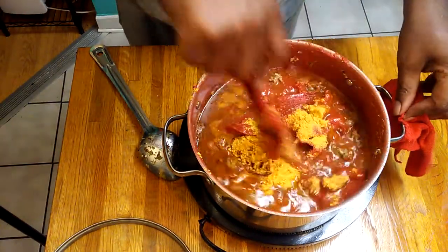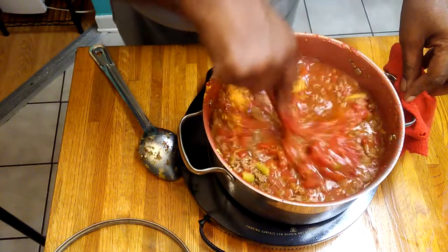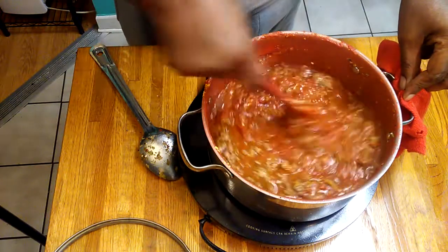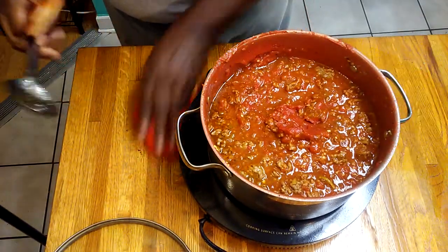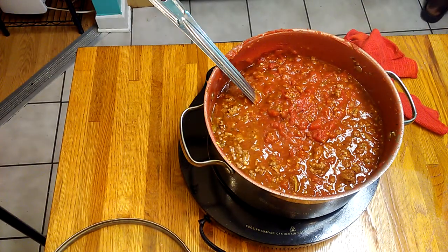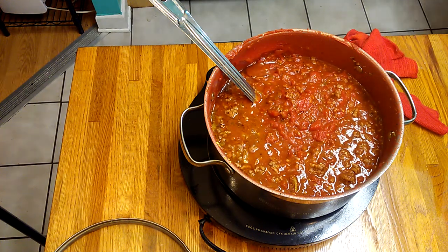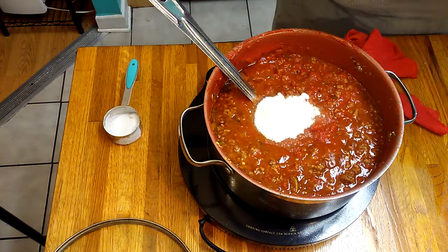Now we've got all that goodness in there. Look at that, y'all. Let that cook on up. Now I'm going to add a little seasoning salt and a little sugar.